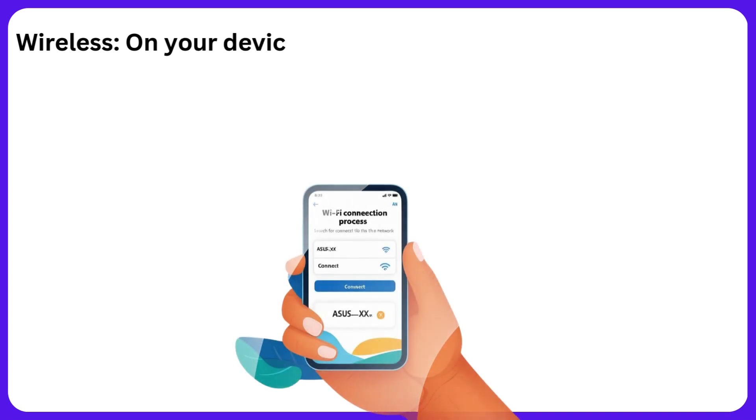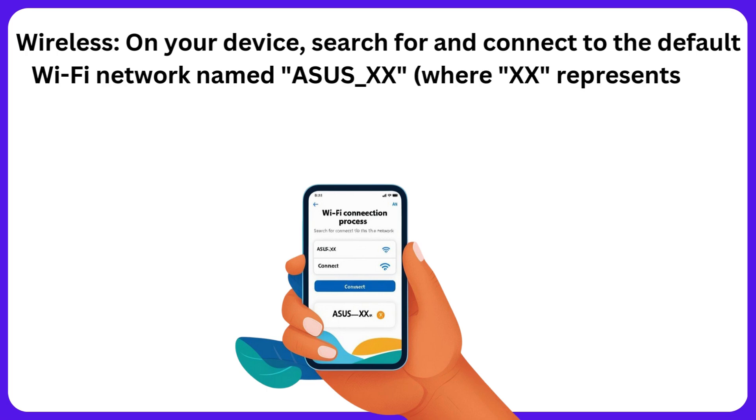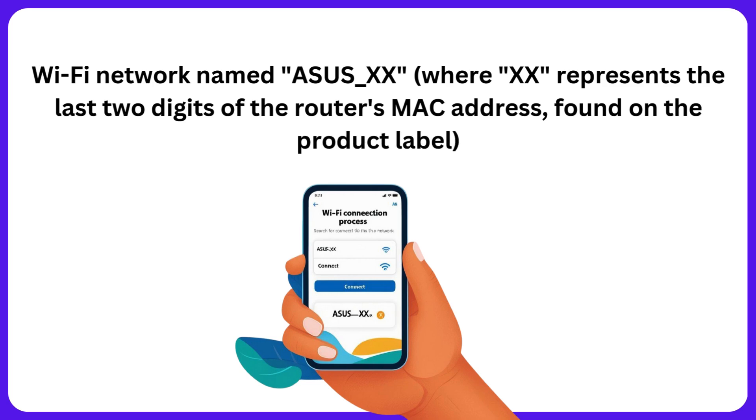Wireless: on your device, search for and connect to the default Wi-Fi network named ASUS XX, where XX represents the last two digits of the router's MAC address found on the product label.